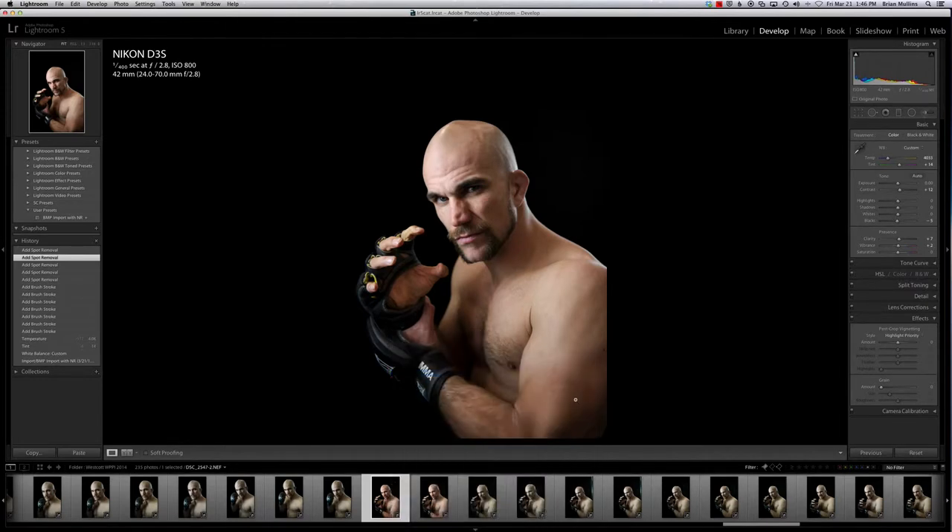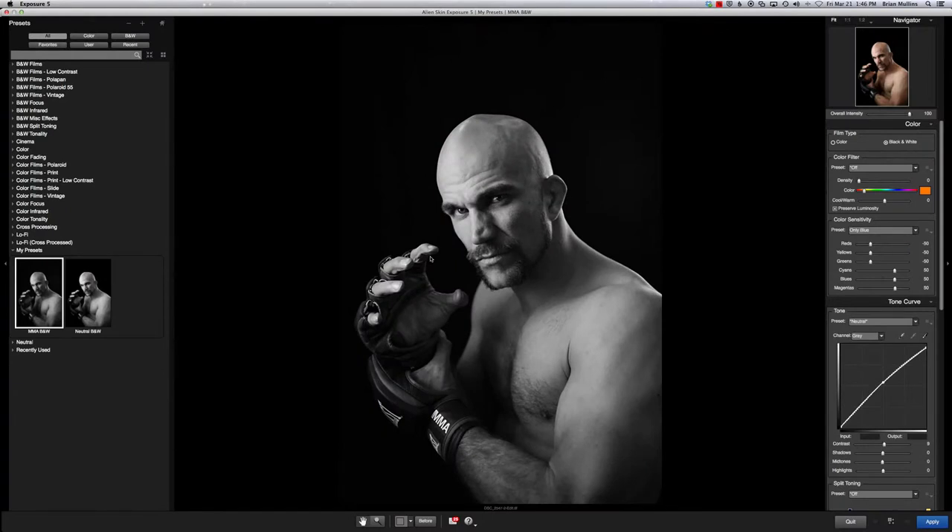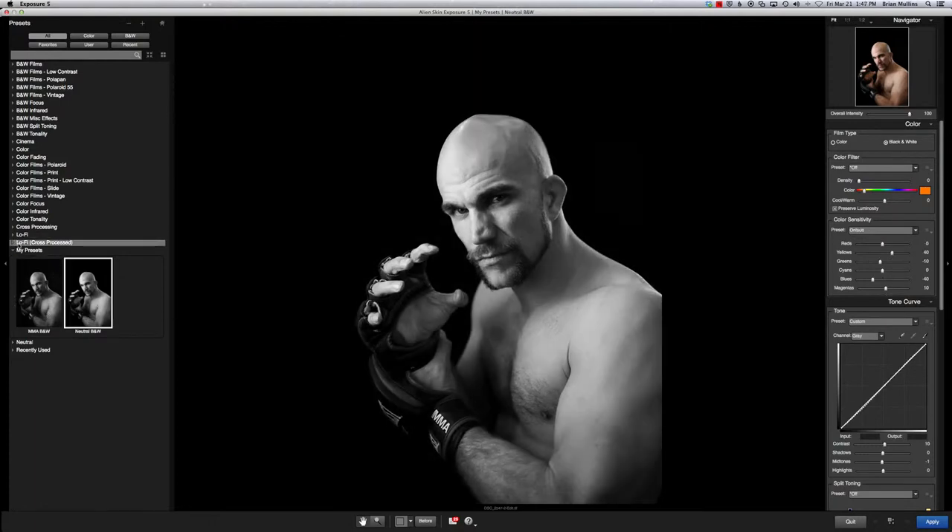Let's go ahead and bring it over to Exposure 5 from the guys at Alien Skin. This program is one of the best on the market for film stock — they spent a lot of time when they developed Exposure to get the film stock emulation as good as they could. When I do this, I always like to start at a neutral, especially when I'm doing a studio shoot where I shot everything with a consistent light. If I get one right, I can apply that to all of them and they should all be fairly close.